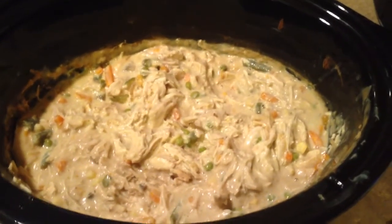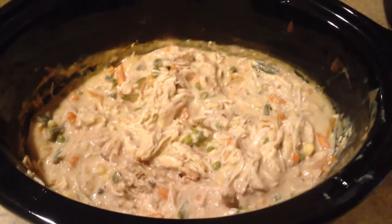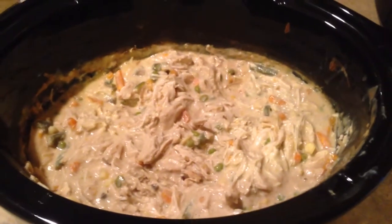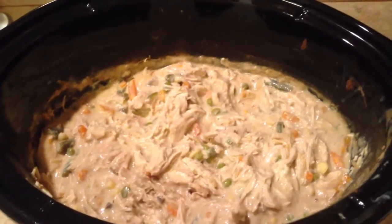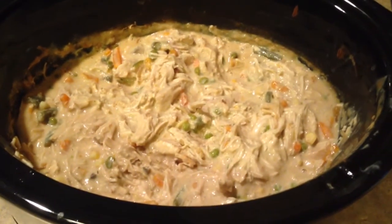I'm also going to add an entire bag of egg noodles to this. I wanted to let you know — we're a family of eight, and this recipe will give us at least two dinners, so there will be plenty here for two nights. I'm just mixing together the noodles, going to throw some biscuits in the oven, and we will let you know what we think of it.